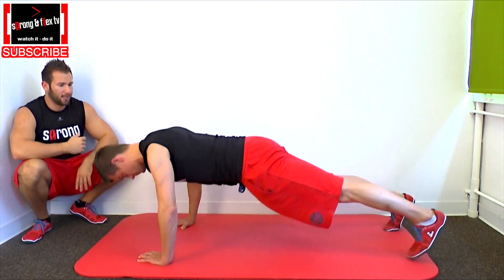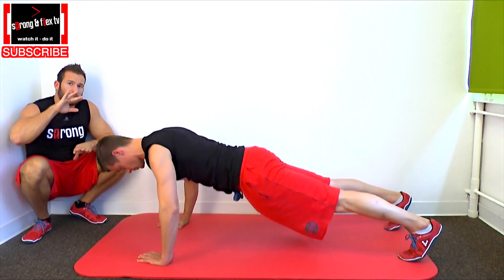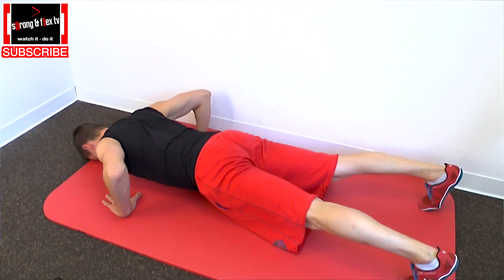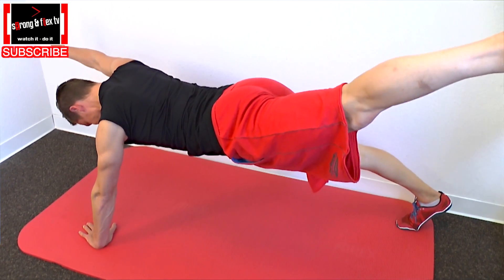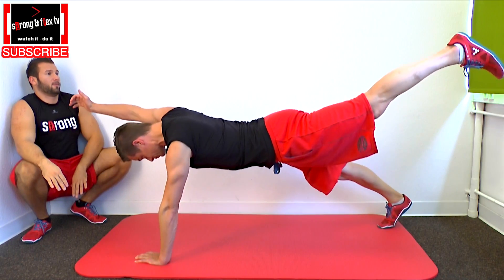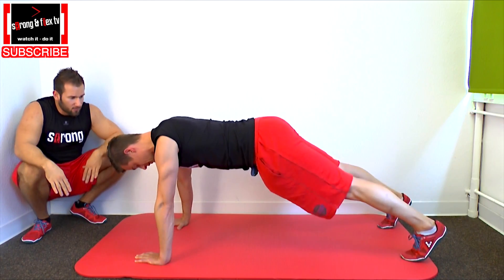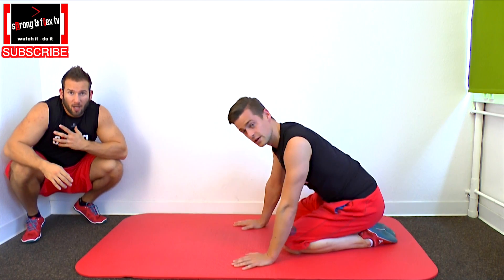Then go down again and do the other side. Always try to reach out as far as you can with your hand to the front and your foot backwards. This needs a lot of balance and a lot of tension in your upper body and in your core as well.